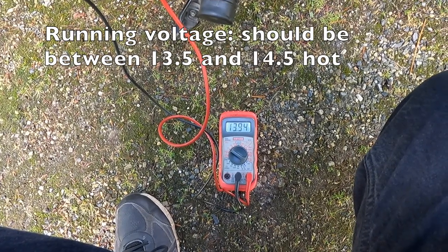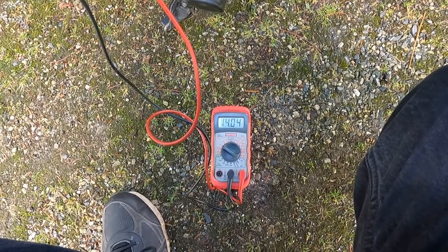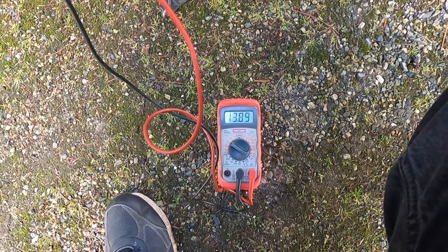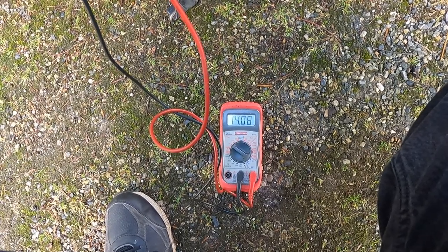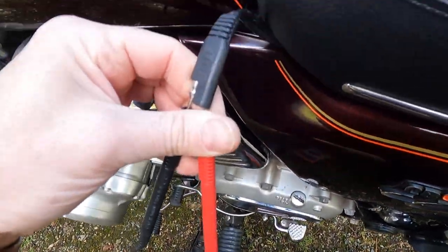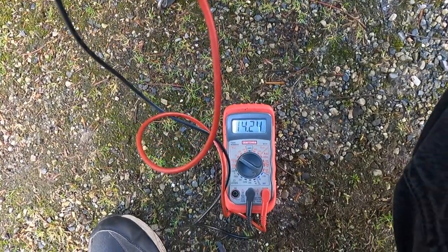With the bike running, the next thing we're checking is the voltage. I've got my voltage meter set on Volts DC, with the leads inside the battery tender plug. Some older bikes make lower voltage at lower RPM, but this one makes really nice voltage across the board — hovering right around 14 volts, going up as I rev the bike. The voltage looks great.